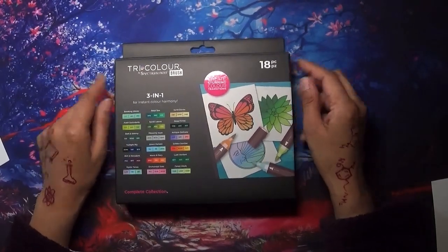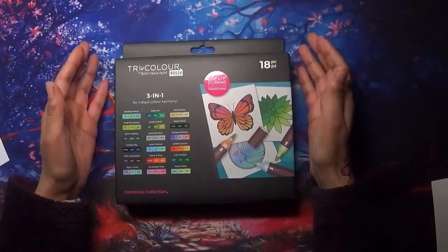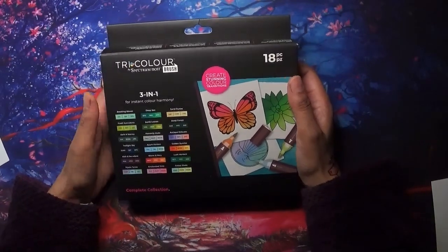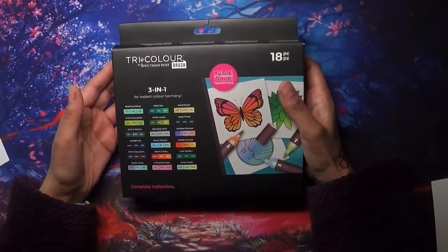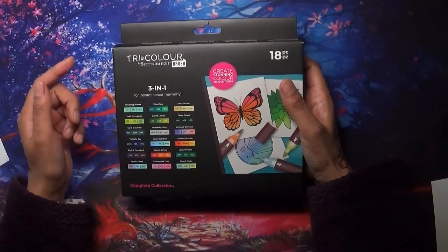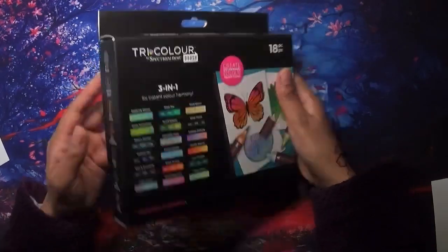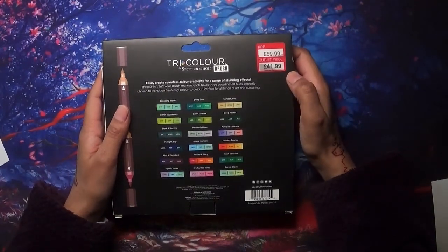Hi everyone, welcome to Coloring with Kate. Thank you for joining me today. In this video, as requested, a few of you were happy to see me demonstrate the use of these Spectrum Noir brush pens – the Tri-Color. I didn't even know these were out, but I happened to be in Boundary Mills, a store near Lancashire in the UK. They had a few art products, especially Spectrum Noir products. I saw these and thought they looked very interesting – and they were a good price too, at £41.99.